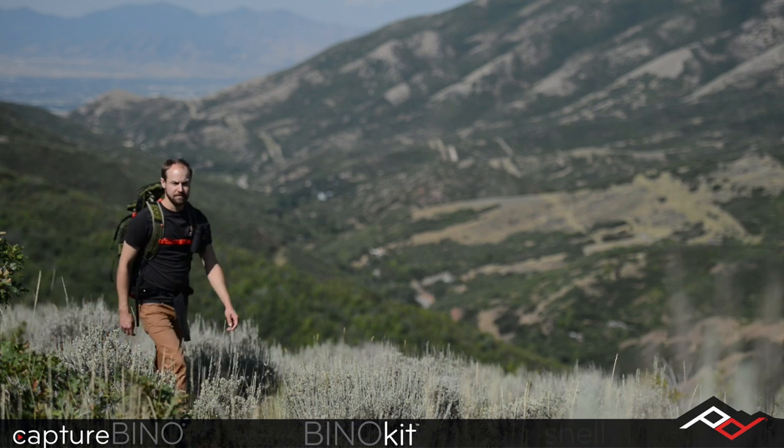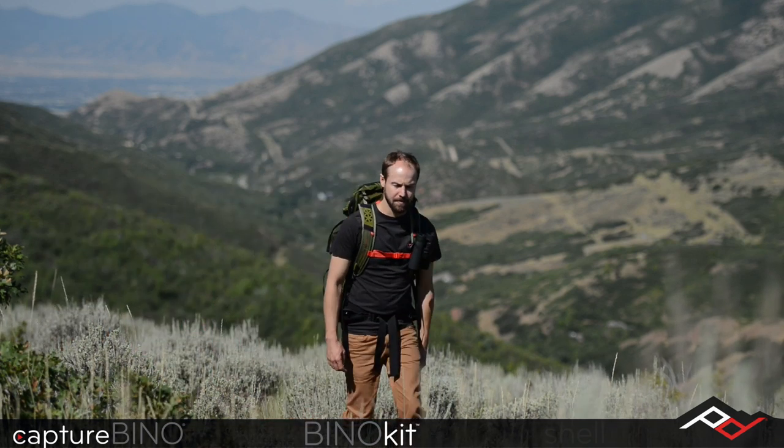Dear backers, we're just days away from the close of our Slide and Clutch campaign and we cannot wait to get these products into your hands. I want to introduce to you two more projects that we've been working on: Capture Bino and Shell.